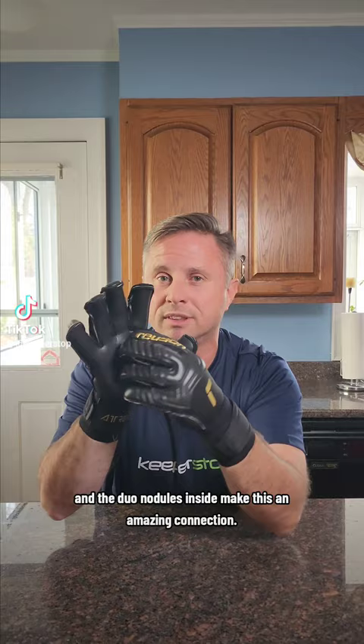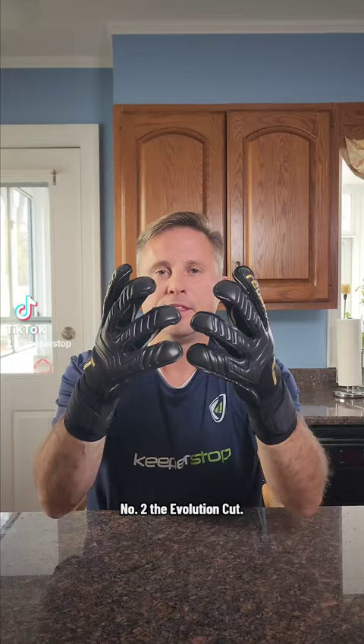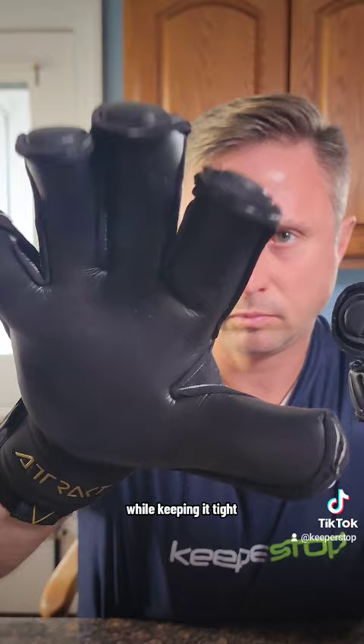Number two: the Evolution Cut. The Royce Evolution Cut gives you the best latex to ball contact while keeping it tight, so it's going to fit snugly to your hand no matter what size goalkeeper you are.